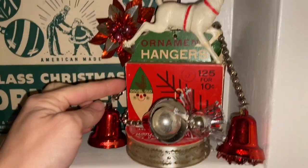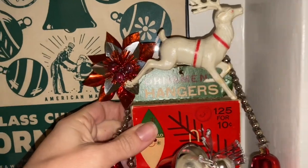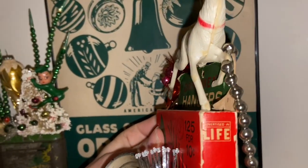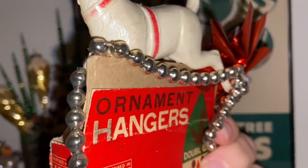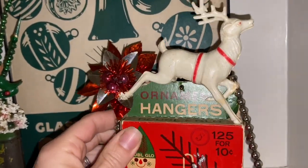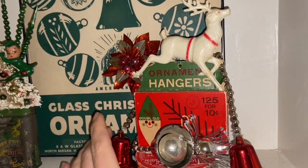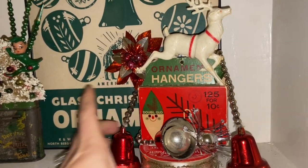I pulled out this hanger box and I had this deer, and I thought the off-white color and the red went nicely together. He's got these legs and I was able to have him straddle the box with his back legs and then glue the front one to the front — it didn't really cover up too much of the lettering, so I think it worked out well and the colors went good.